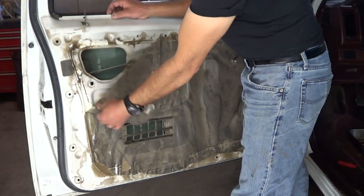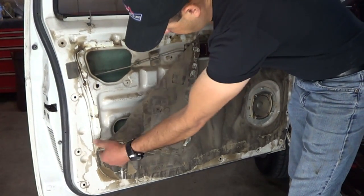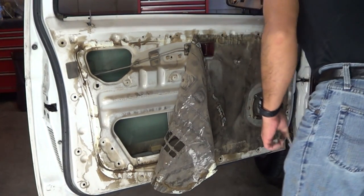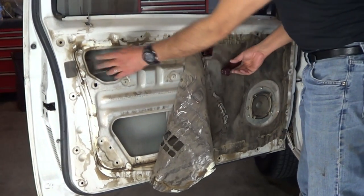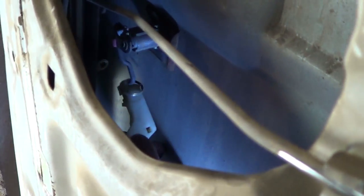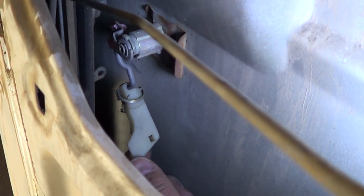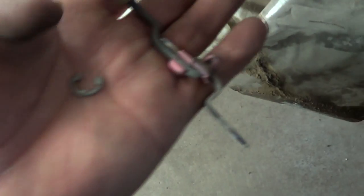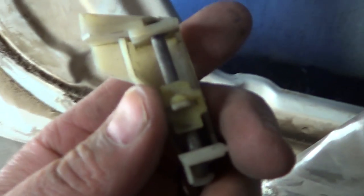I'm going to pull back the plastic to gain access and roll the window up so I can see what's going on in there. With the plastic pulled away from the door, it looks like I found the problem right here. This is the mechanism that moves up and down when we turn the key, and it is completely detached. I removed the clip that holds the mechanism in place, and by looking at it, this piece is broken.